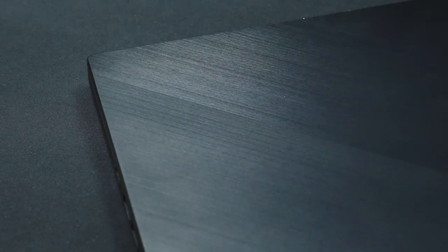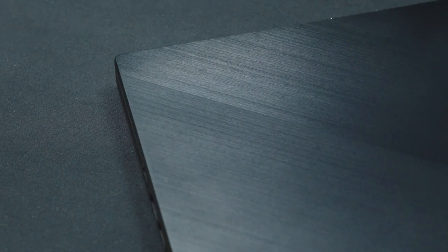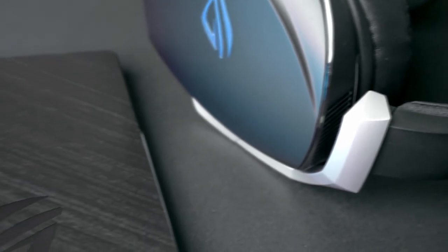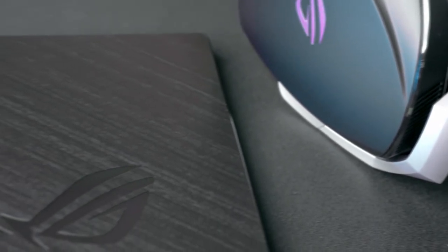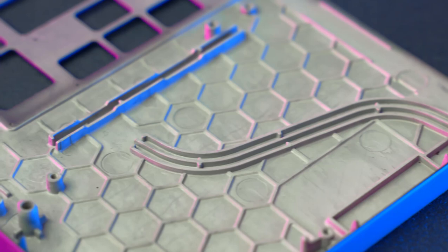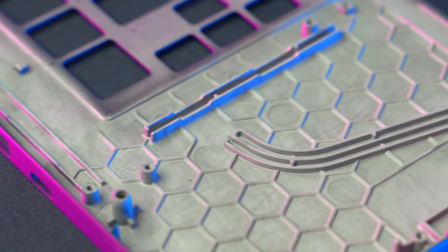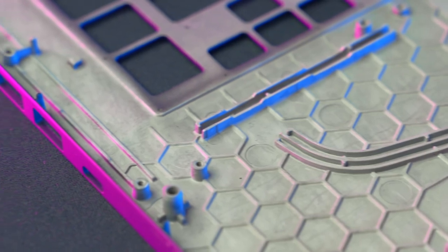Let's focus on the design of the S15. We went with a matte black finish for the brushed aluminum lid and magnesium alloy chassis, and then gave the ROG logo a stealth treatment. Because the S15 is so light and so capable for working and gaming, it feels as good at the office as it does at a LAN party or out on the road. The palm rests are coated with a fingerprint-resistant finish and reinforced from below with a machined honeycomb structure to prevent flex.